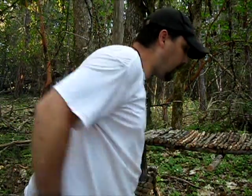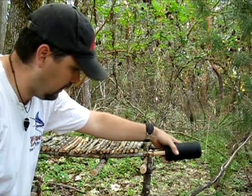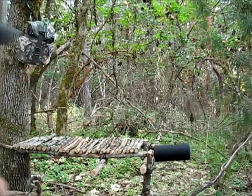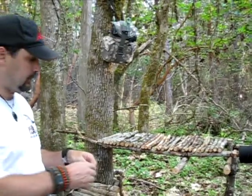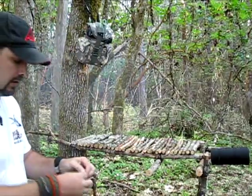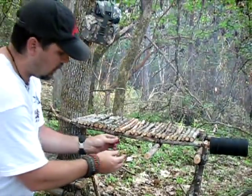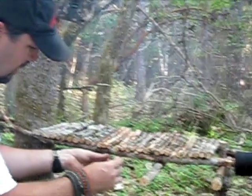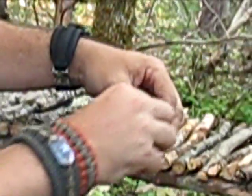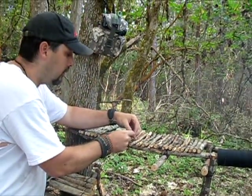I did cut my ends off — if you watched the first one, these were a lot longer out here. I cut those off and left this one, turning it into a bank line dispenser. Now I'm trying to join these two pieces together, if I've left myself enough room here.